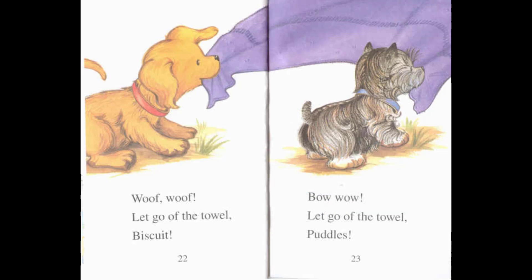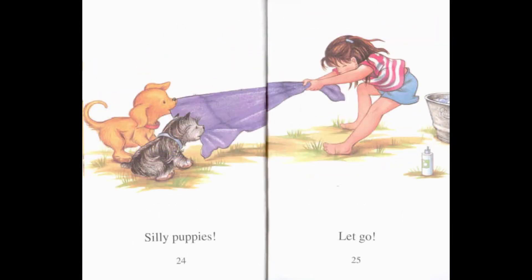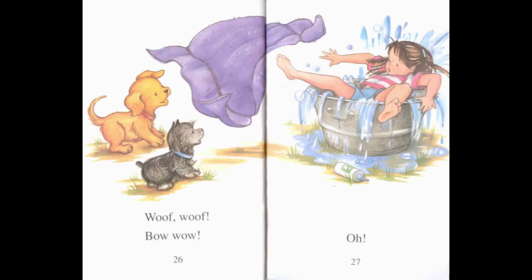Woof, woof! Let go of the towel, Biscuit! Bow wow! Let go of the towel, Puddles! Woof, woof — let go of the towel! Let go of the towel! Woof, woof! Bow wow!